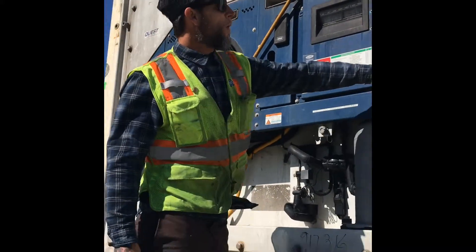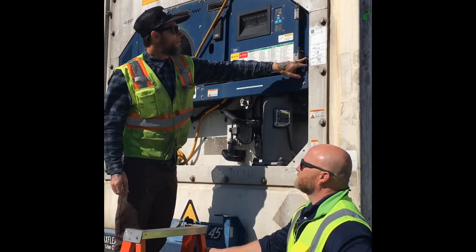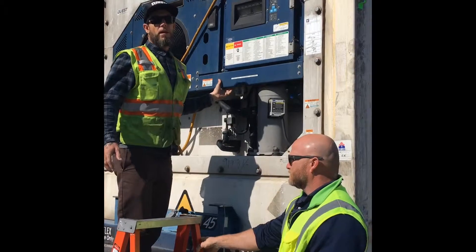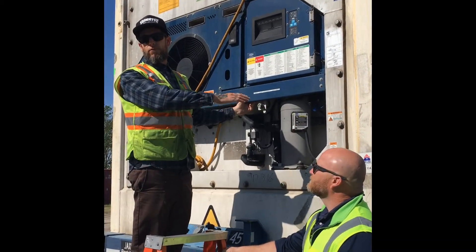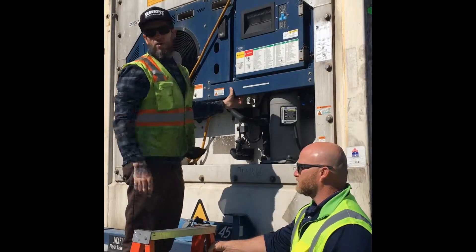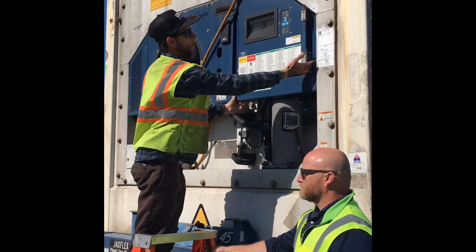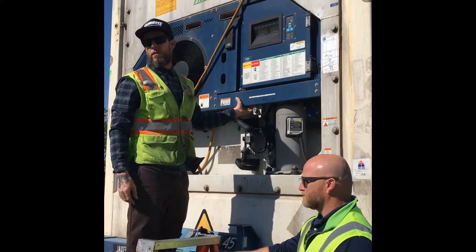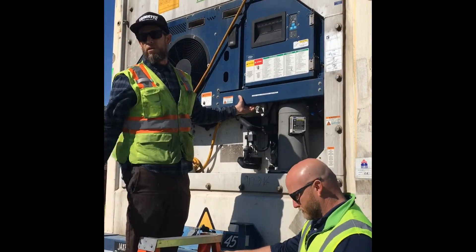You have a power switch right here. If you're not getting power to the unit and the breaker on the gen set is flipped to the on position, you need to make sure the power switch is on. If they're not getting power to the unit, it could be the power switch. The power switch should always be on — that's something we get fairly often. The switch will be off and the unit's not getting power.